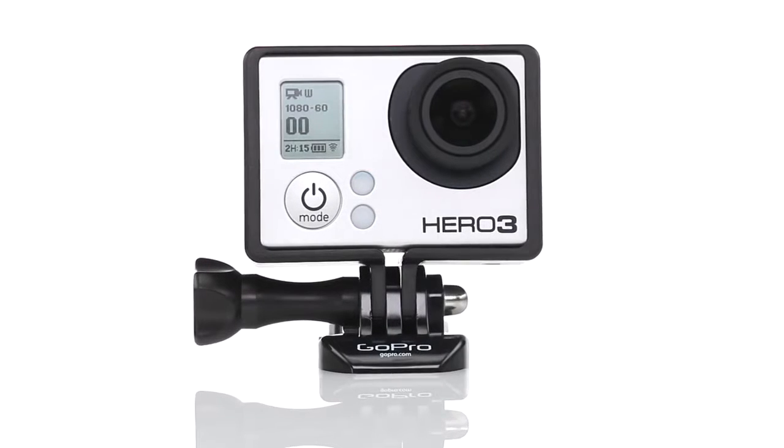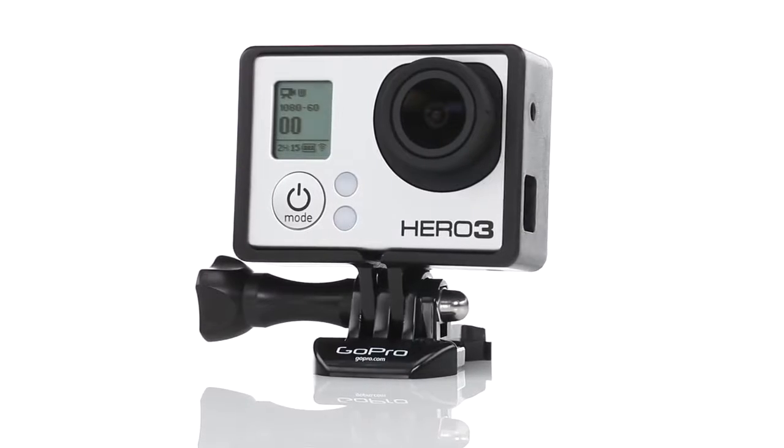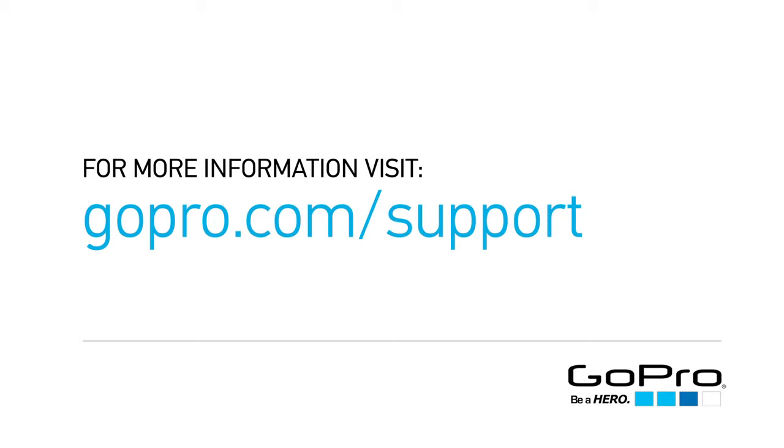The frame from GoPro is the lightest, sleekest, and coolest looking way to mount your HERO3 camera. To learn more or get help with the frame mount, visit gopro.com/support.